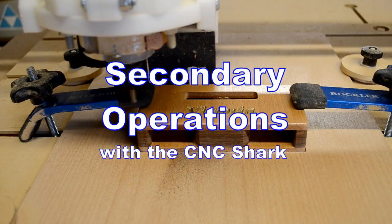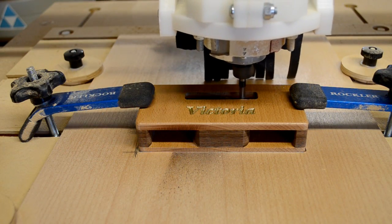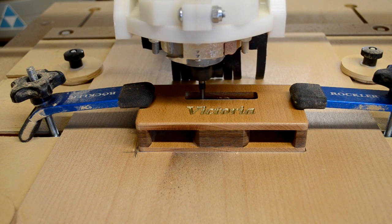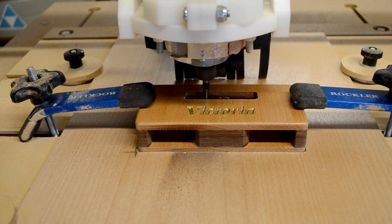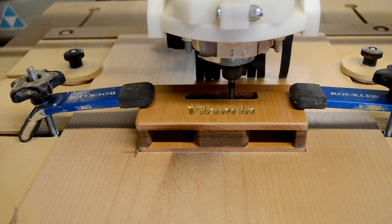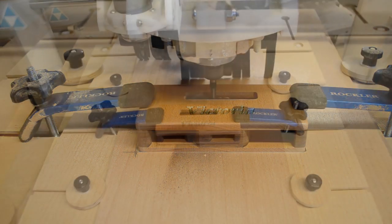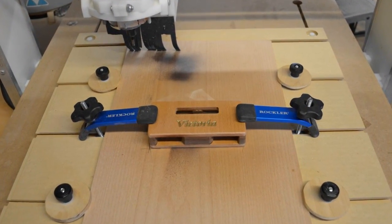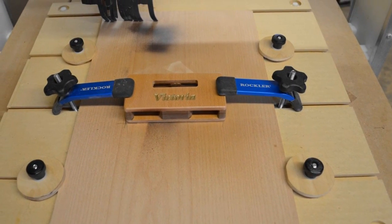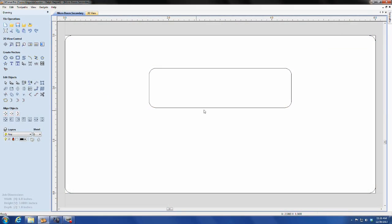Eventually, every CNC owner runs into a situation where they need to relocate an existing part that they've already run a program for and do more operations to it. Because the CNC Shark has no fixed zero points, this can be a little bit tricky. I need to recut the pocket in a part that I've already created and built. The secret is to create a program that locates both the part and the operation using the same zero point, and it all starts in the software.